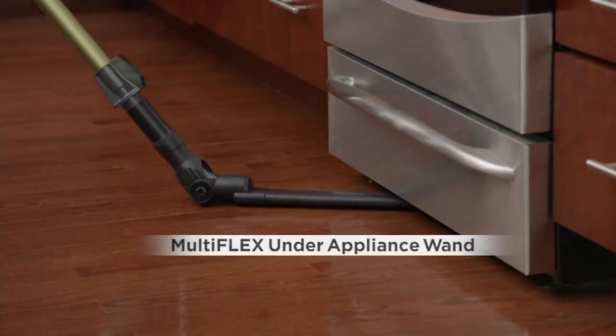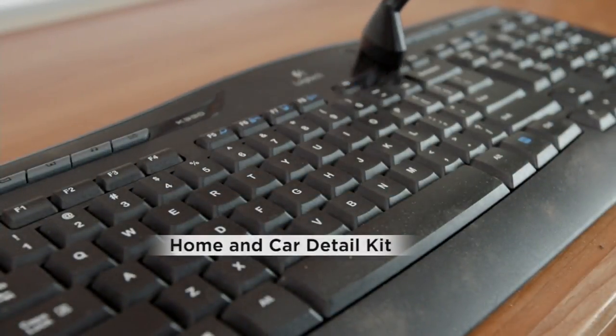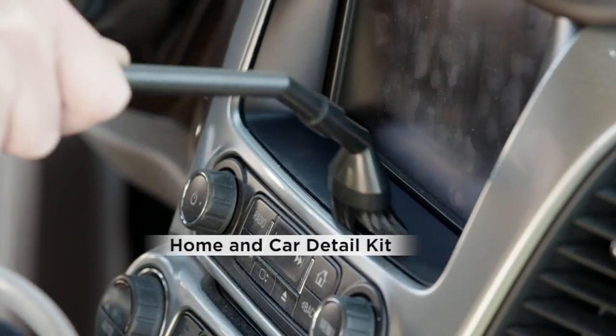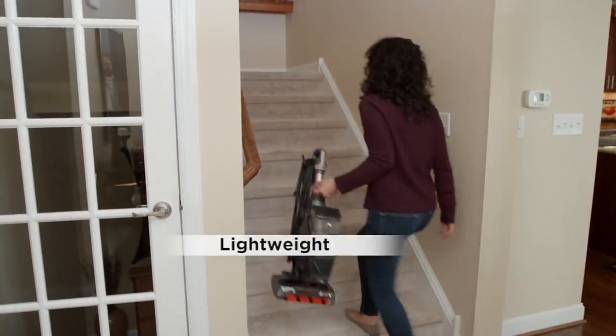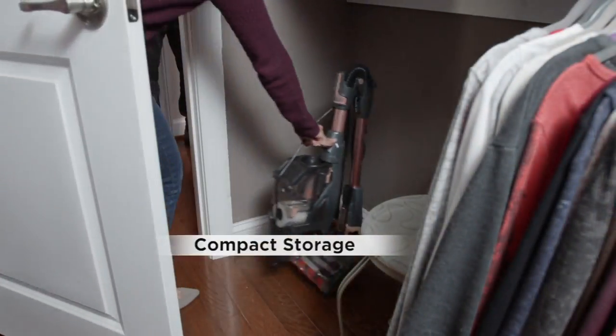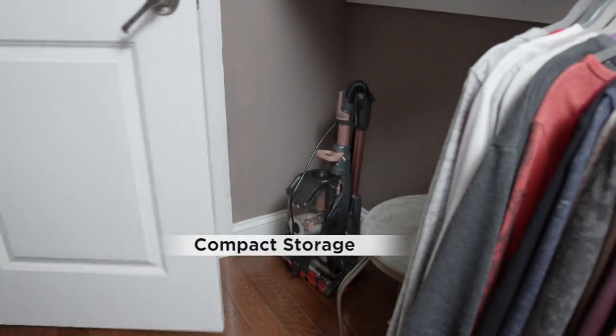It comes with the Multiflex under-appliance wand and a home and car detail kit — this comes with everything. This is clearance price. I can't believe it. It's $72 less, 30% off. Once it's gone, it's gone. More than 1.4 million of these have been picked up, and this really is the best value we've ever seen on a Duo Clean. And it's compact.